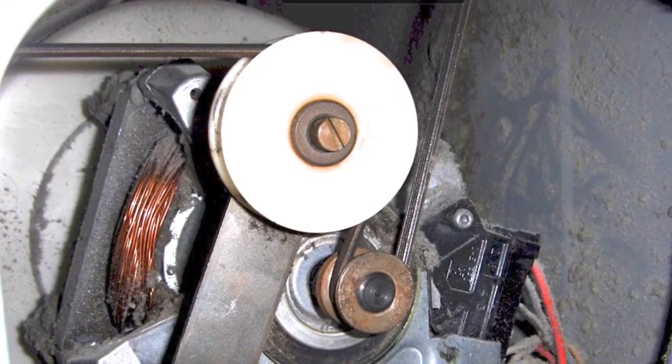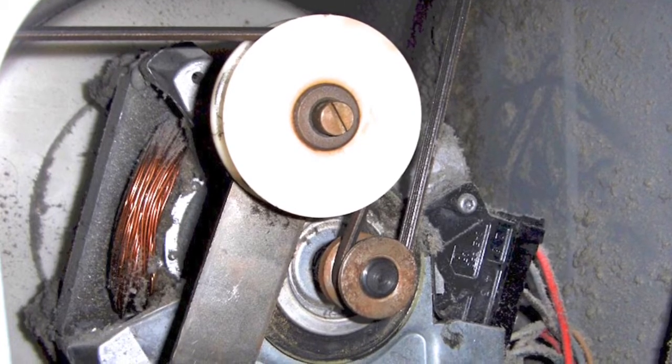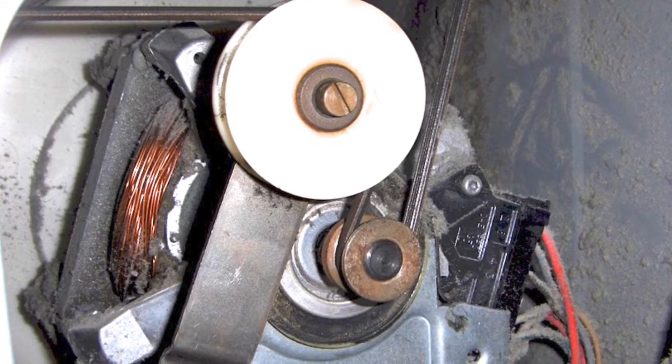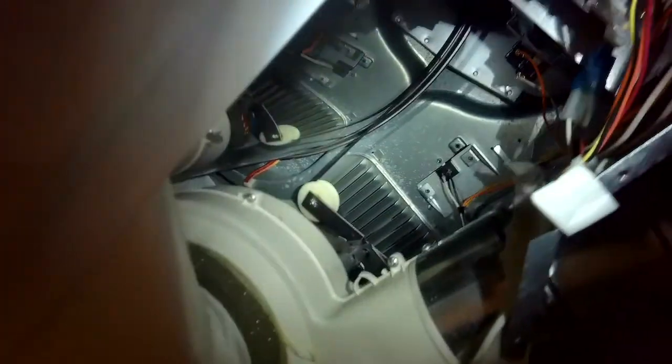This is looking at it kind of backwards — we're looking at it from the front. But this big white wheel is the idler wheel. The little metal one is the motor pulley, and we have to stretch the belt over to our right and then put the belt over the pulley.